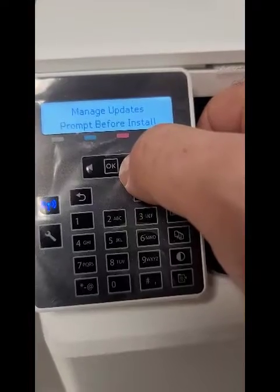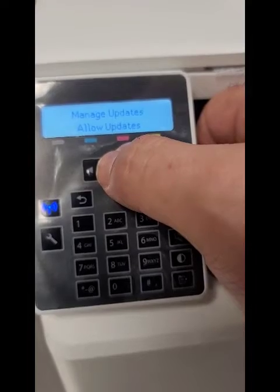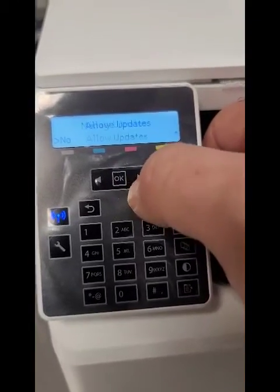Go back. Prompt for Install — leave it as is. And Allow Updates, hit OK. You can see it's set to Yes — go to No, hit OK, and that's it.